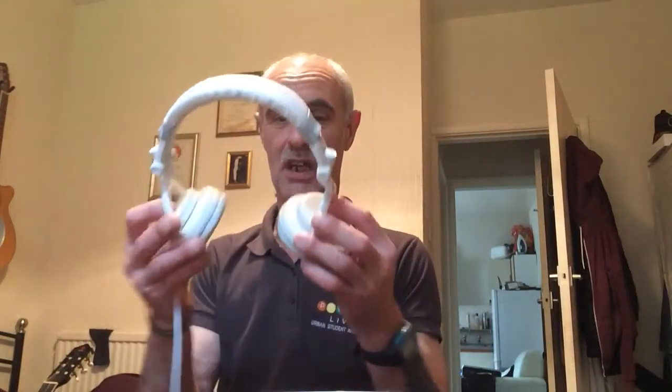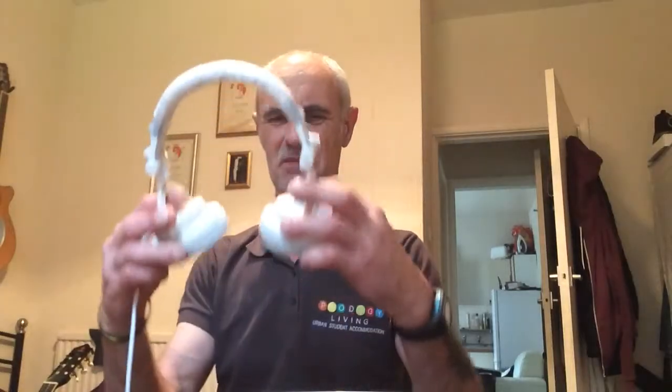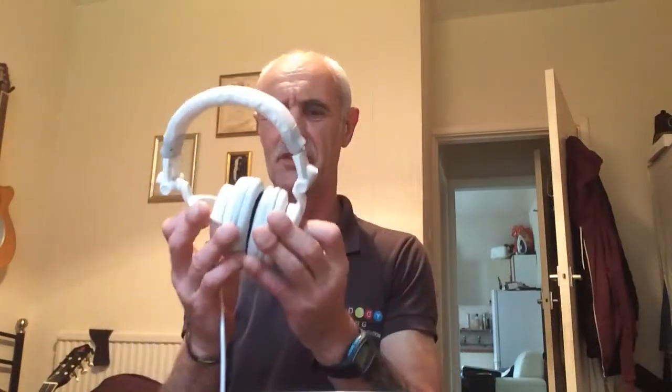What you do: get a set of those cheap headphones. As long as you've got reasonably big pads on them to get your feet on, clip them off the headband and keep the cushions on — the cushions are nicely cushioned, brilliant. You've got two, one for each foot.